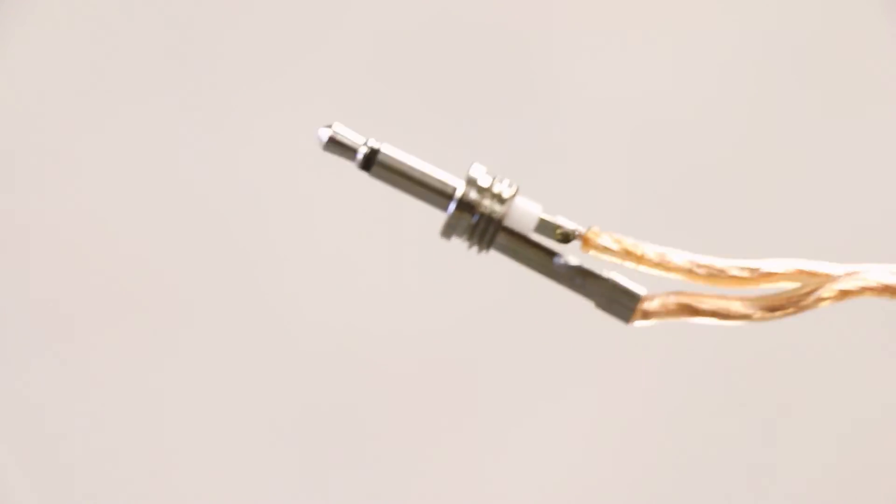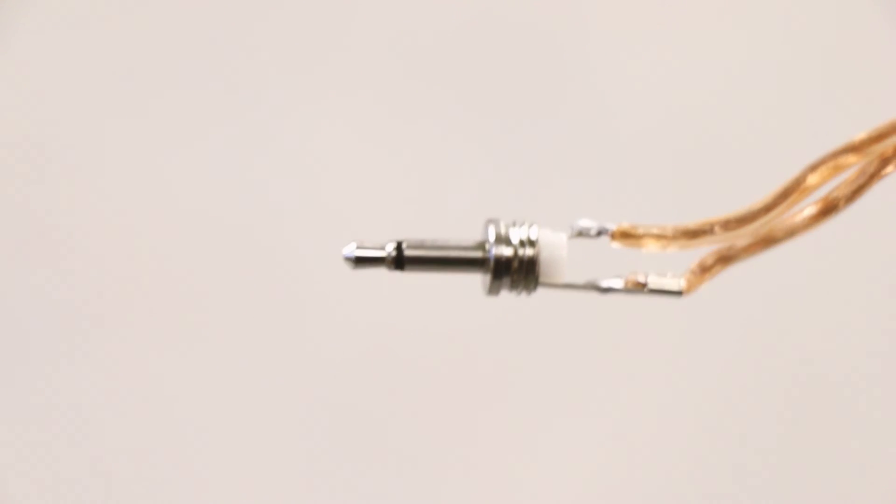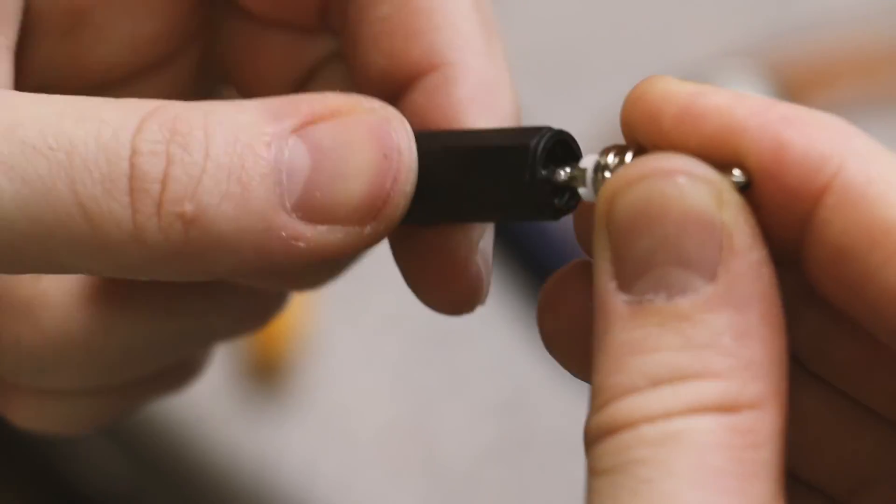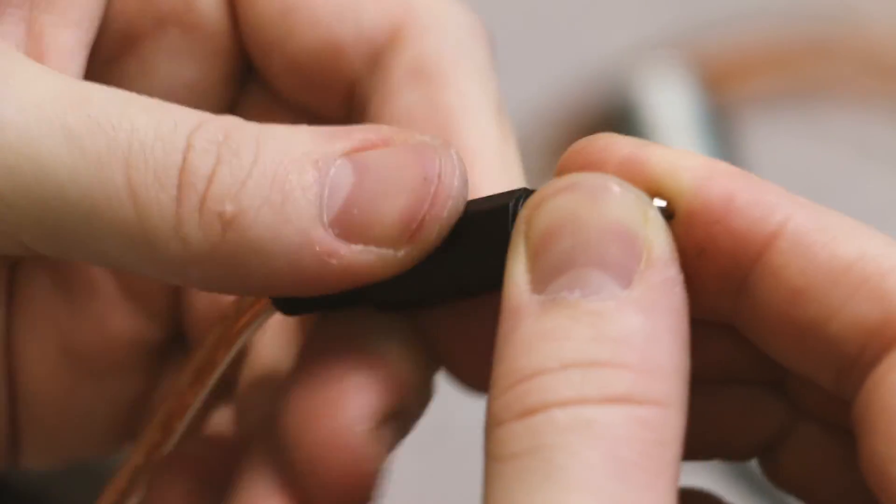Before securing the connector plug cover, visually inspect your work. If everything looks good, cover the connections with the protective plastic sleeve and screw on the plug housing.